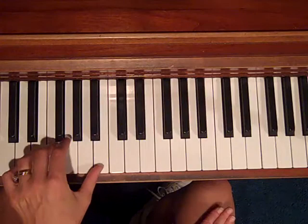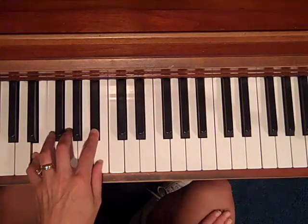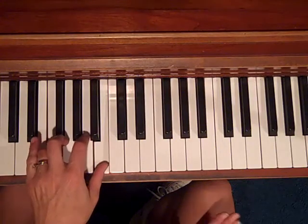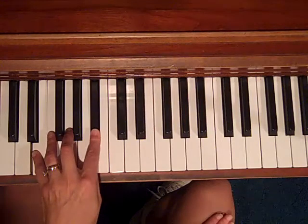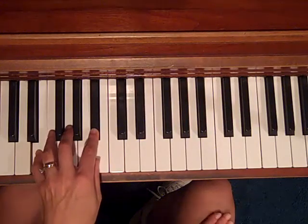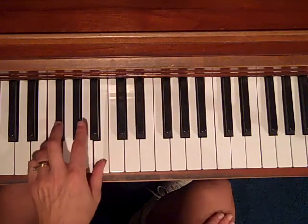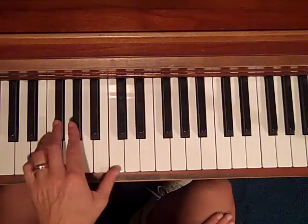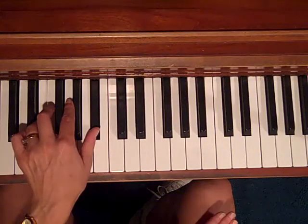Let's go through that one more time. We have G — one, two, three, four — C7, G7, one, two, three, four, C7, C7, back to G. Now we're on the D7, that's the V7 chord, back to C7, and G7.